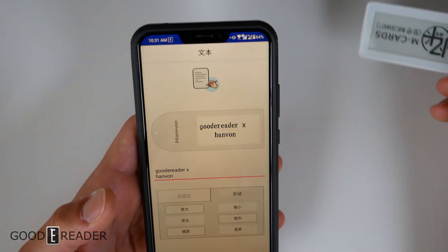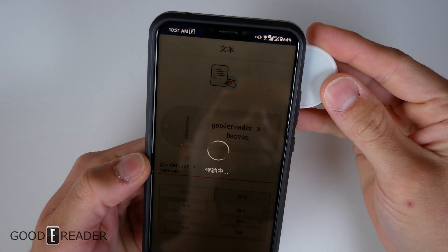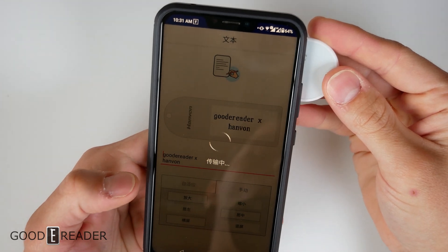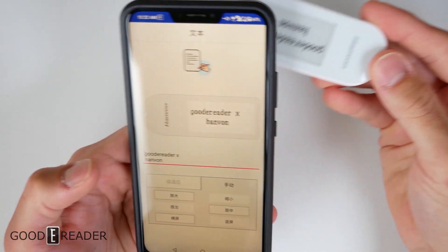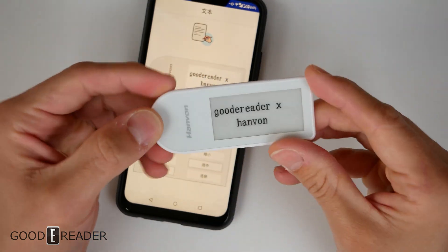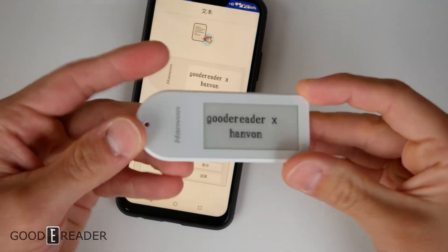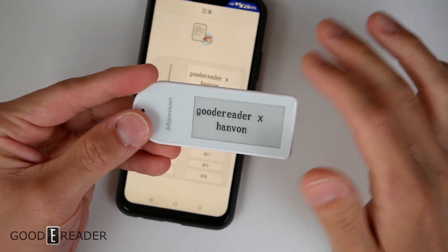Once you have that written, grab your card, make sure you have NFC on, and tap the back of the phone to the card. Let it do its thing — don't move the Hanvon tag — and then it will have updated. Right there it now says 'Good E-Reader x Hanvon'. You can't change this afterwards without re-tapping; there are no strings attached and no wireless connectivity.